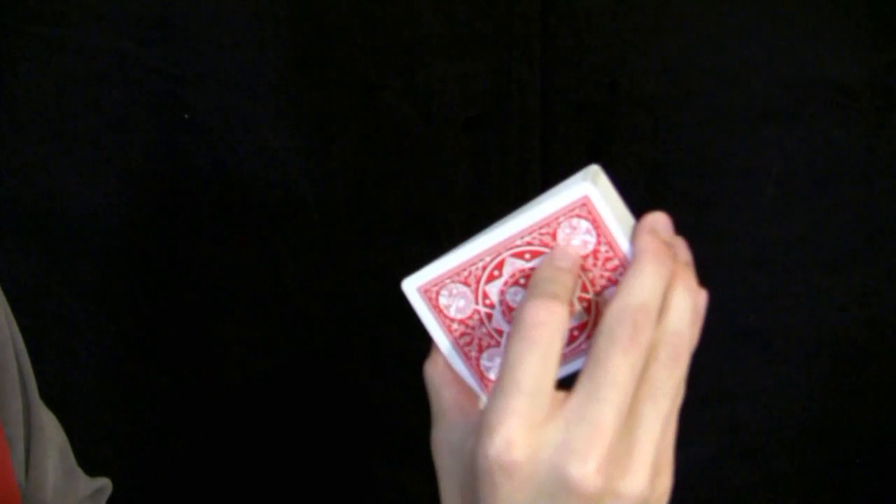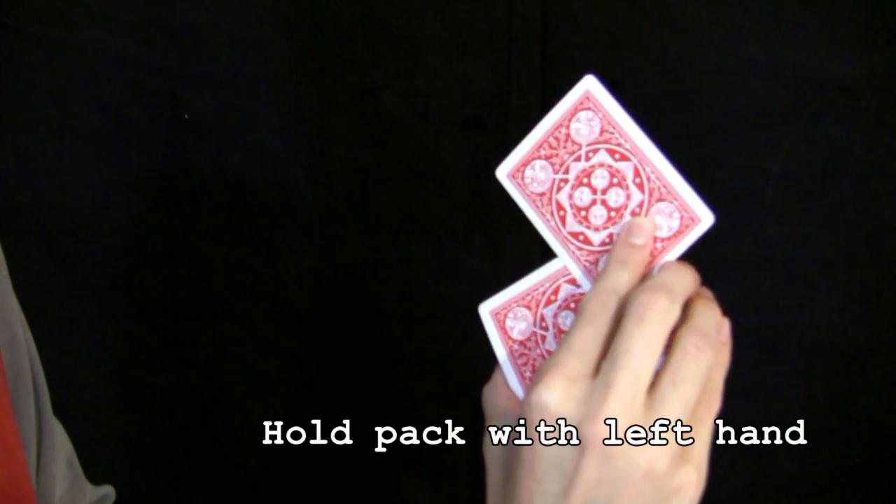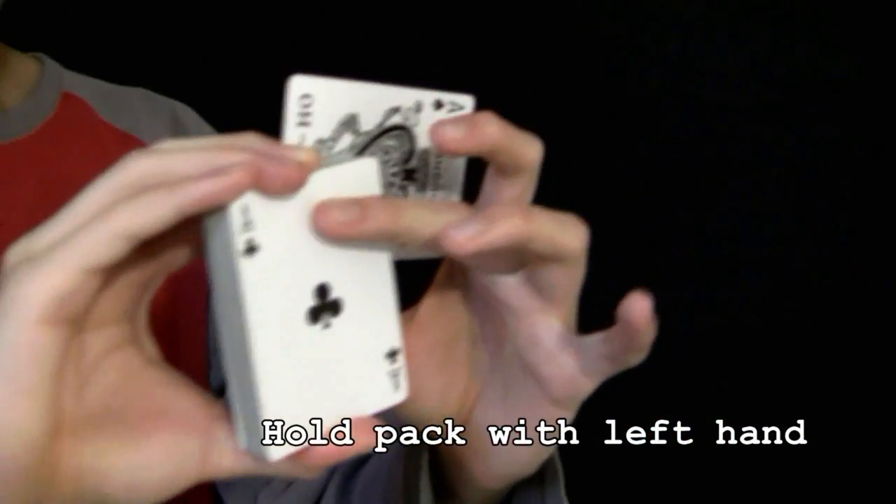Hold the deck in your right hand in this standard grip and push out the top card with your right index finger. With your left hand, touch the top and bottom cards of the pack with your thumb here and your middle finger here.